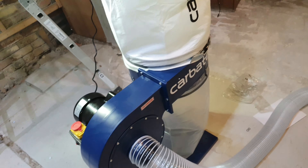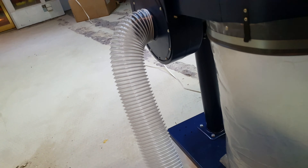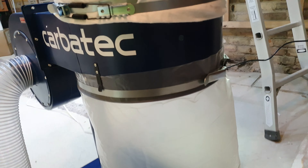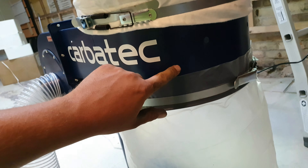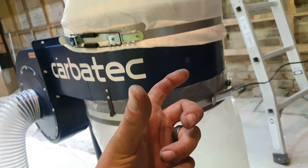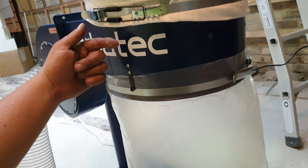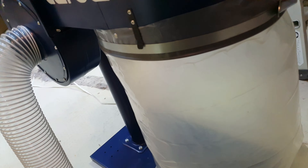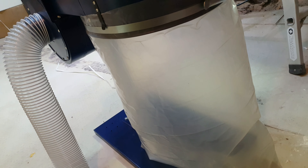The idea being, whatever goes in there — aside from things like plastic and metal, which shouldn't go in there — should get separated in this section because there's a big ring. As the airflow blows in there, it runs around the ring and should drop into the bag, like that.